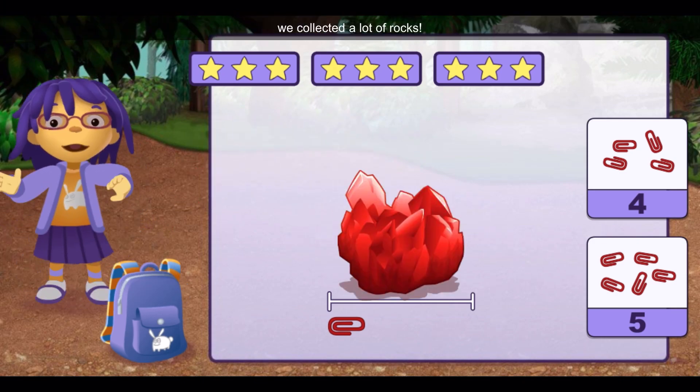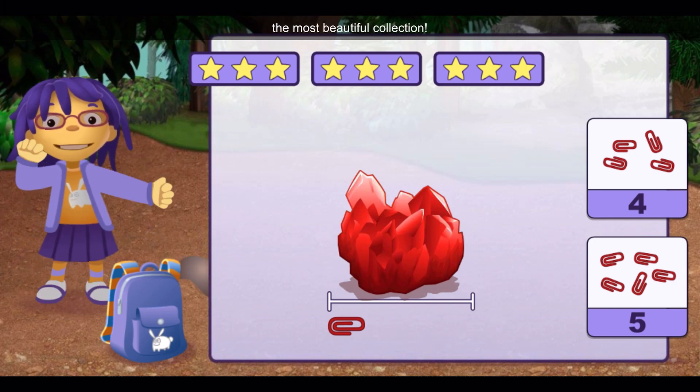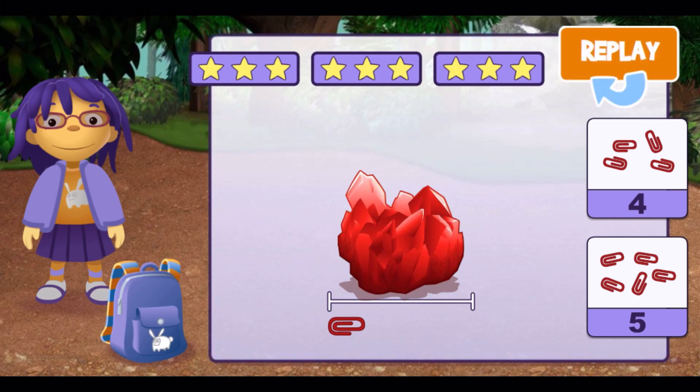Wow! We collected a lot of rocks. They're going to make the most beautiful collection. Five.